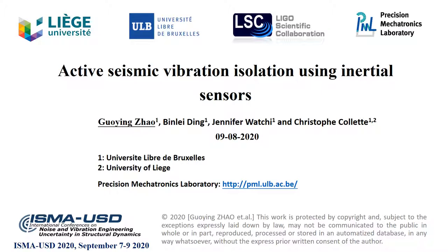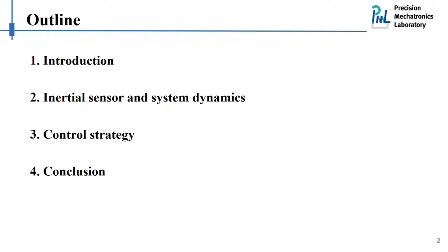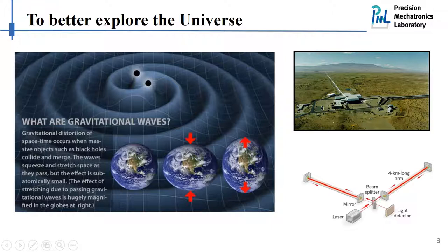Here is the outline of this presentation. I will start by the motivation of our work. Our work is motivated by the detection of gravitational waves.